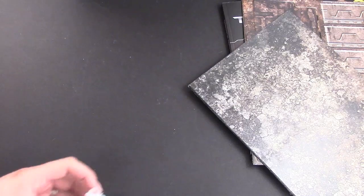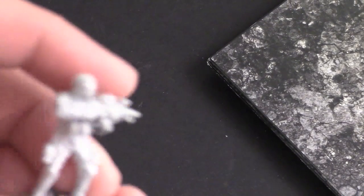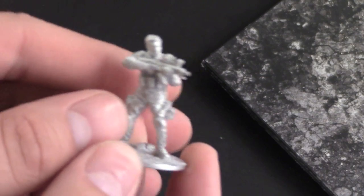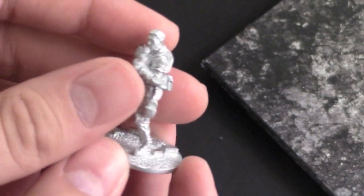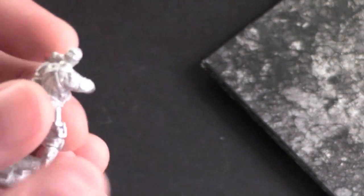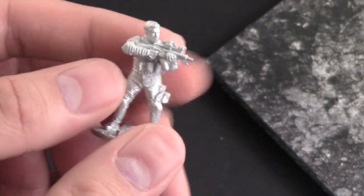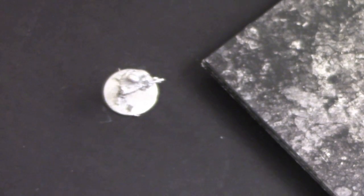Let me go ahead and pause real quick — oh man, I almost forgot! The man himself, Kyle Reese. Let me go ahead and zoom in so you guys can see exactly what he looks like. He's got a little bit of flash on him, but it's not too bad. It's actually pretty nice detail for this model. It's a nice metal, single piece — no assembly required. Pretty cool.